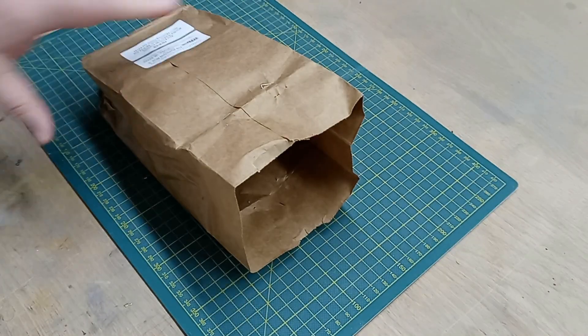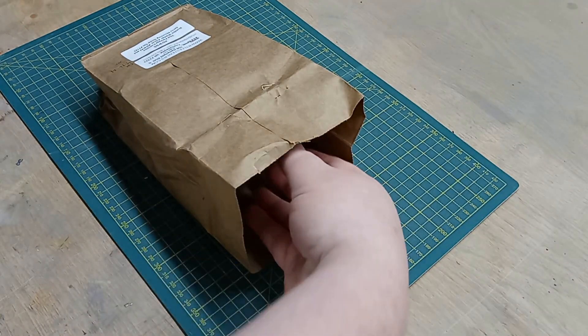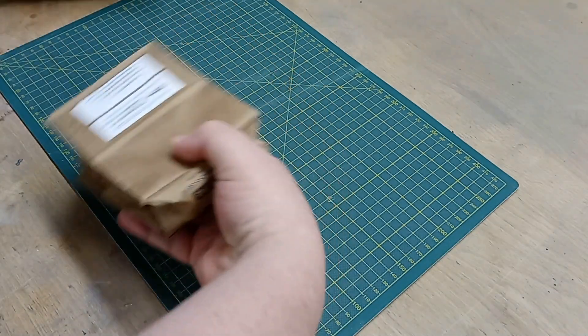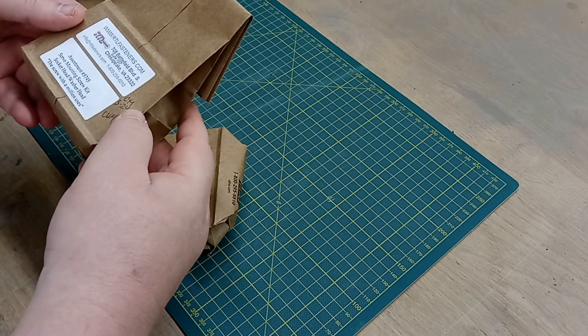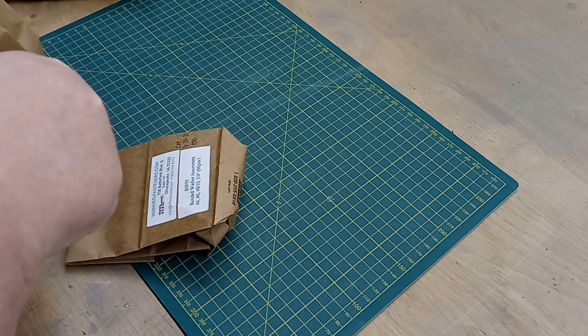This set — I'm trying to remember the price — it's $35.95, so about $36. Let's see what all you get for that.